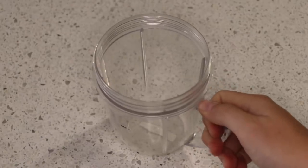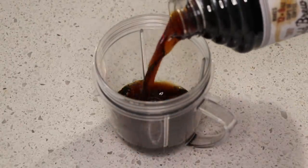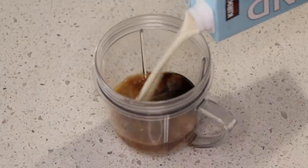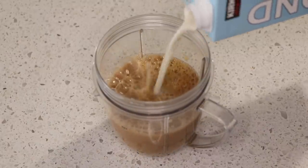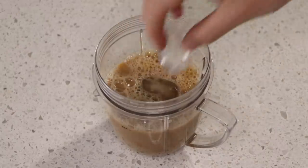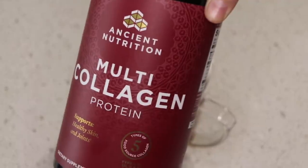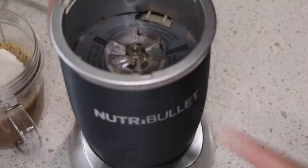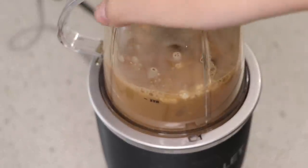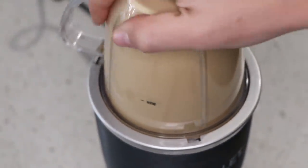To start off the morning, we gotta have our cold brew. I've been loving this Trader Joe's cold brew concentrate and some regular almond milk. We're putting it in our Nutribullet blender. I don't really measure it, but that's what it looks like. Also two ice cubes and a half a scoop of collagen — I use Ancient Nutrition, that's my fave. Now let's blend it up to get it nice and frothy. This is called my collagen cold brew. I make it on my food Instagram all the time.